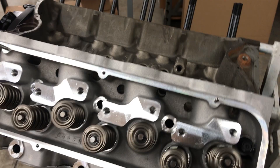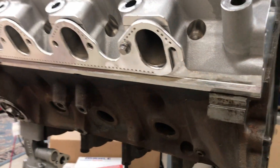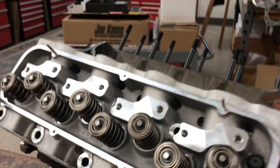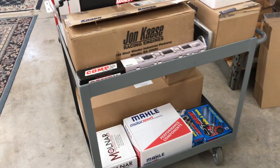As I said before, the engine is going to be 521 cubic inches, thirteen and a half to one compression with a flat top piston. Got the cart here.